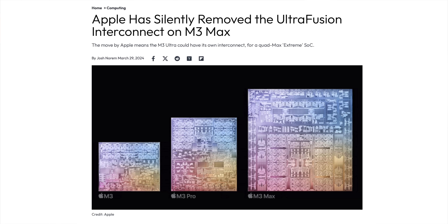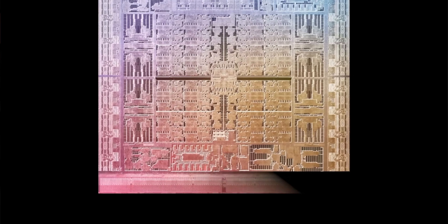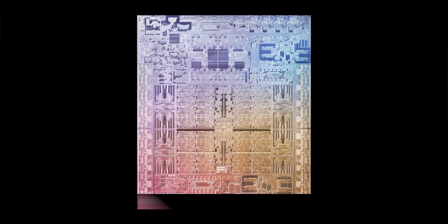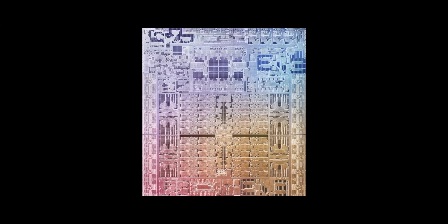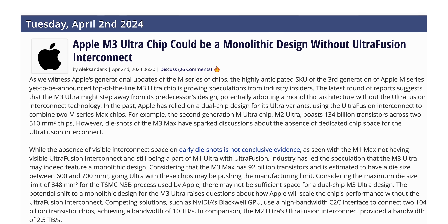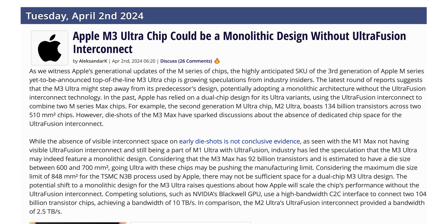This is where things get interesting for the M4 generation, because the M3 broke with tradition. On the M3 Max chip, Apple silently removed the UltraFusion interconnect, and without that technology, there was no M3 Ultra. So it seems like Apple has a different approach — they skipped the Ultra chip for one generation. But it seems quite likely that the M4 will eventually get an Ultra chip. What we don't know is if Apple left off the interconnect on the M3 Max because they knew they were going to skip that generation, or if they're developing a new technology to make an Ultra chip without having to glue two Max chips together. Will the M4 Max have the interconnect or not?